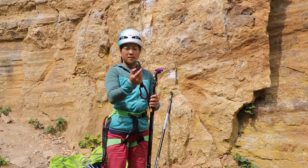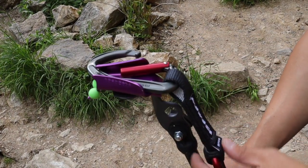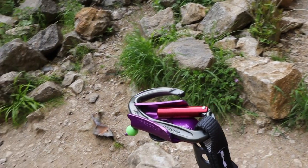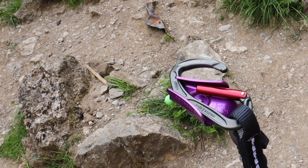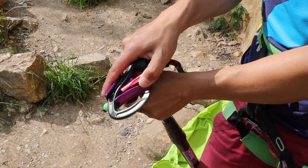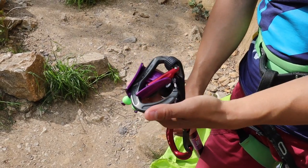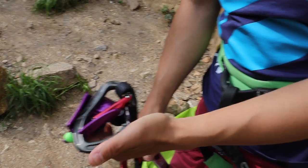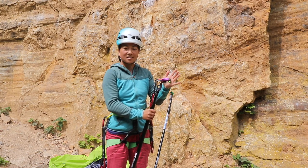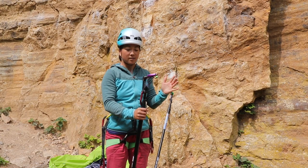Open up the carabiner and place the spine against one side and the open gate against the other side. No matter how much it gets scraped and dragged around on the rock when you're actually trying to clip it, it doesn't suddenly open or spring shut the gate — it's locked in there pretty well.